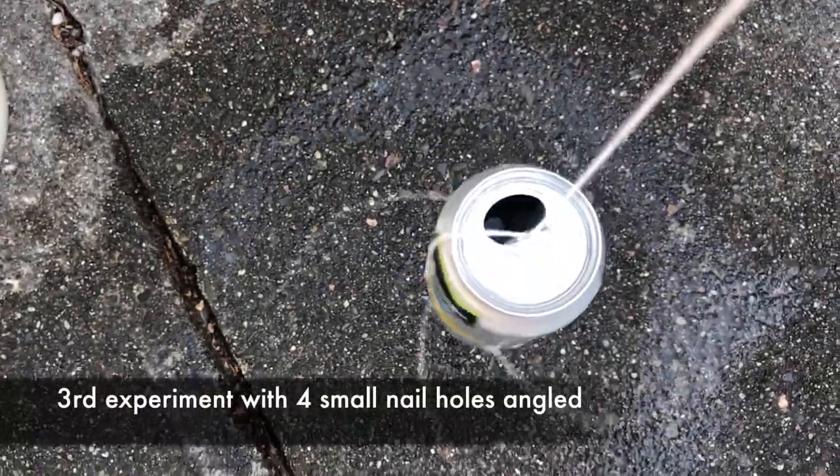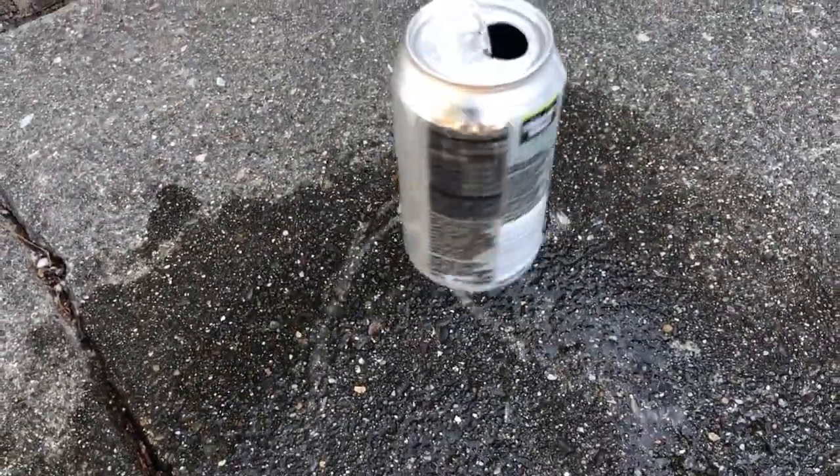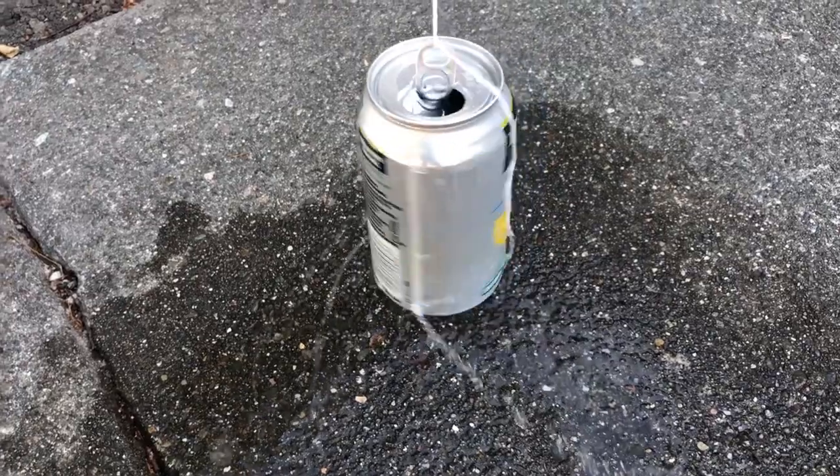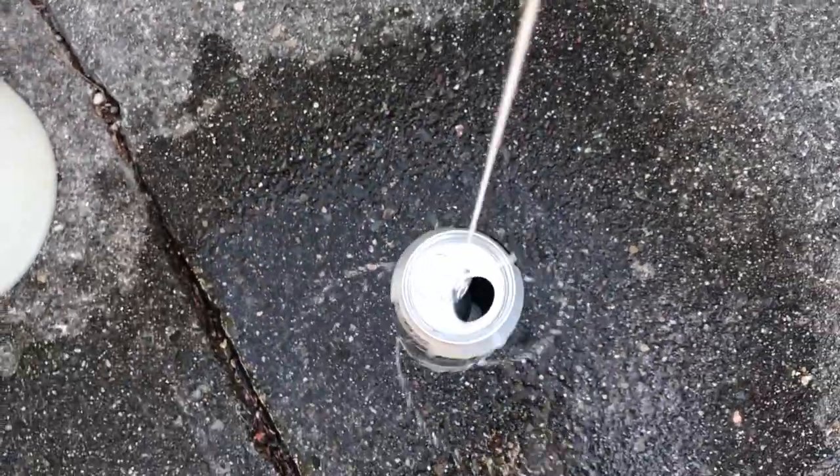Experiment number four — here we are using the smallest nails. You can see it spins a lot slower, and it actually lasts a lot longer because less water is pouring out, but it does not gain spinning speed as fast as with the larger holes.